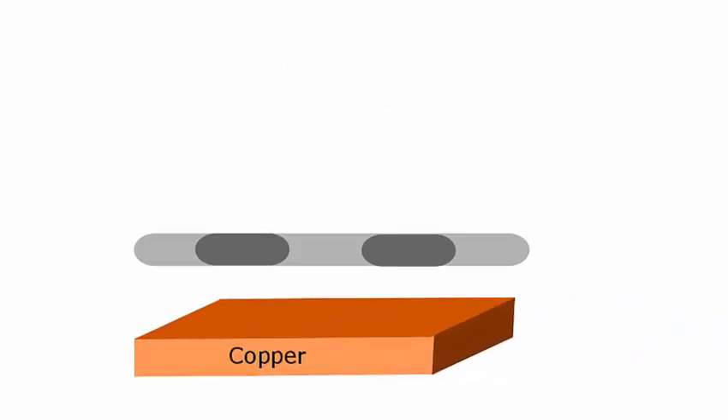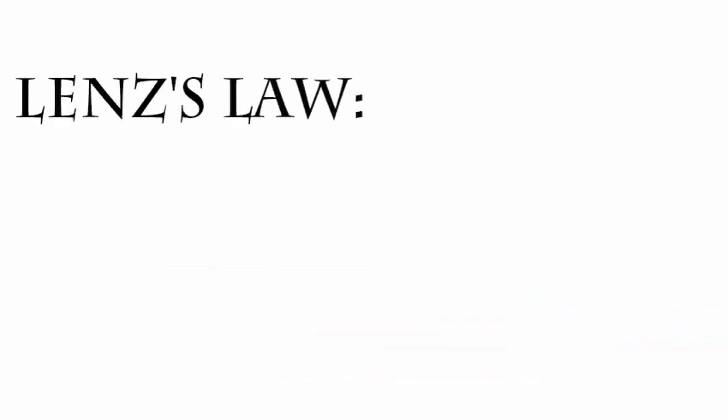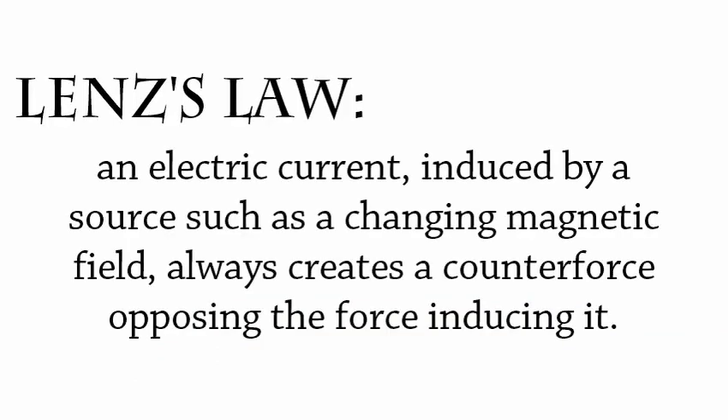However, the hoverboard only works on non-ferrite materials like copper and aluminum. This is because the hoverboard capitalizes on Lenz's Law, which states that an electric current induced by a source such as an unchanging magnetic field always creates a counterforce opposing the force inducing it.